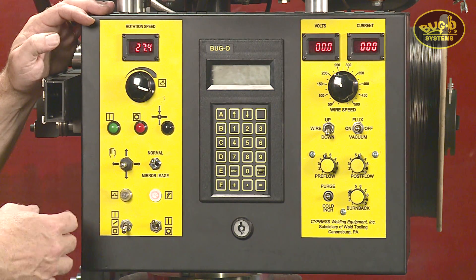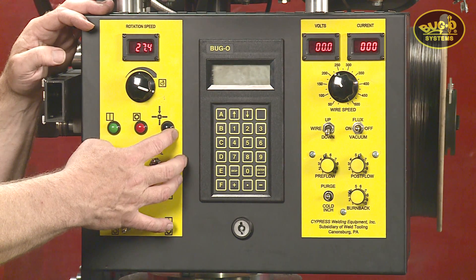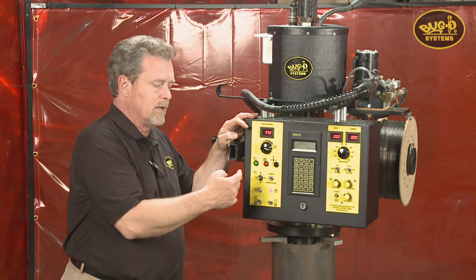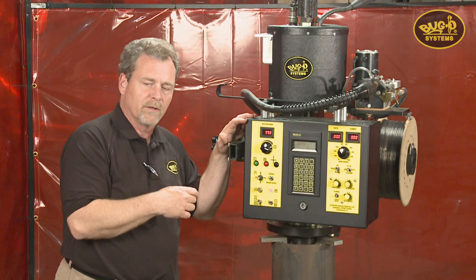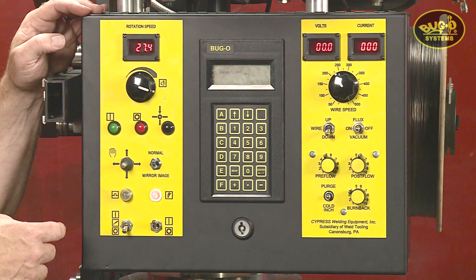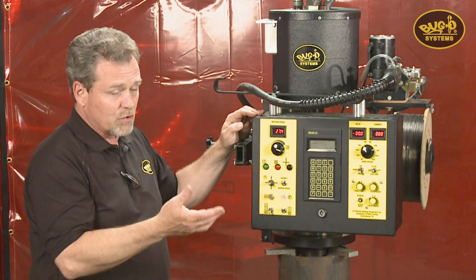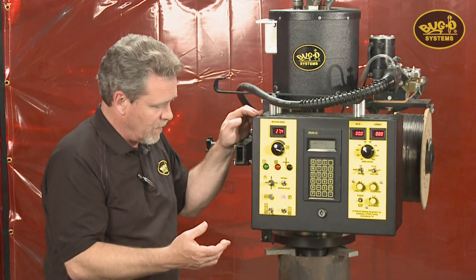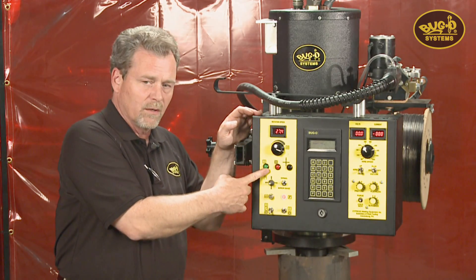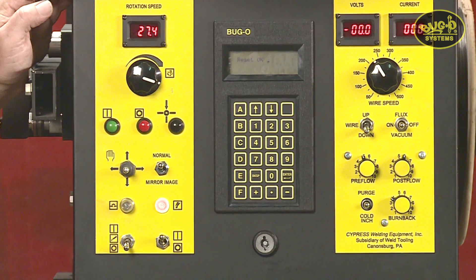That speed is adjustable on the fly. Three push buttons: we have a home position or reset button. When the machine is put into its start position, you reset the machine, and now the machine is sitting at zero point — that's where the program will start. The stop-pause button allows the machine to be jogged to any start position, and can also be used to stop the weld if there's a problem with the wire. It's just a pause — it does not reset the program, so you can resume again. The start and resume button starts the cycle or resumes it if the program was stopped in midpoint.